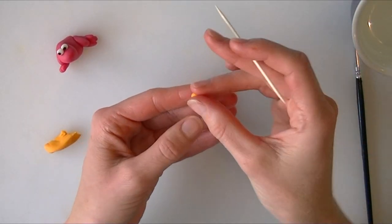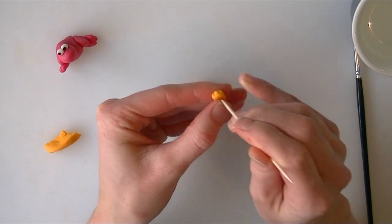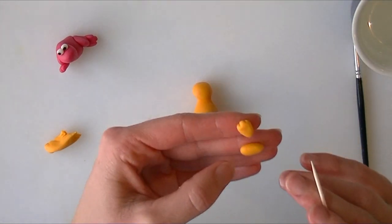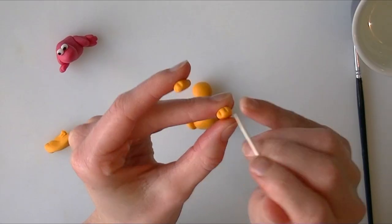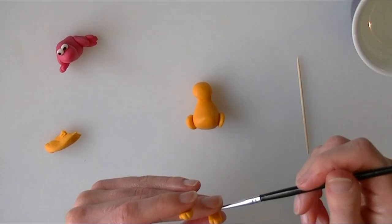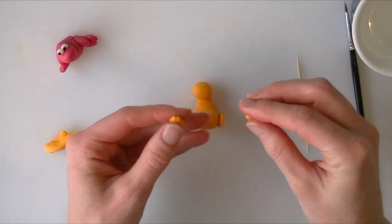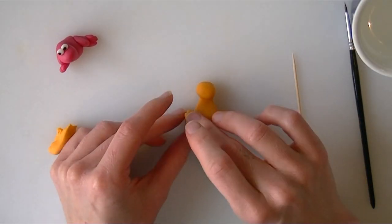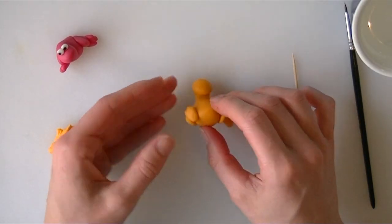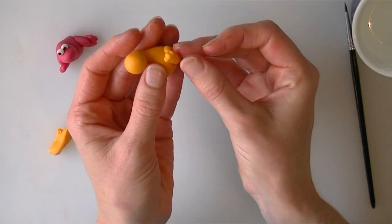Taking a cocktail stick now, we are just going to put the toes in the top, so we are just going to push in two little lines, and again on the other one. Put a little bit of water on the back of each of them and we are just going to stick these onto the front of our little character. This is probably easier to do when it is sitting upright.